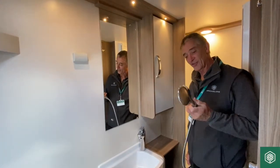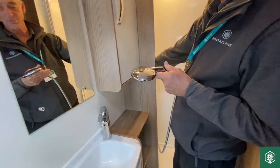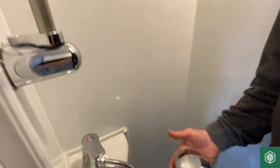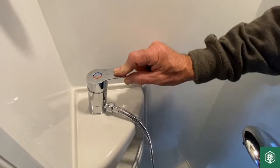A couple of things on the shower itself. In this Swift Fairway Classic, we have a mixer tap around the corner, which is also very difficult to demonstrate in this particular area. That's the mixer tap — one side for hot water and one side for cold water.